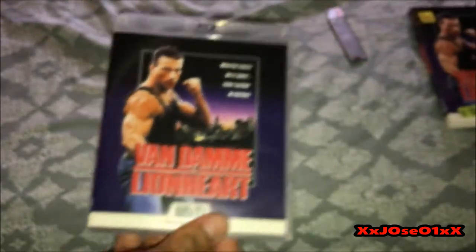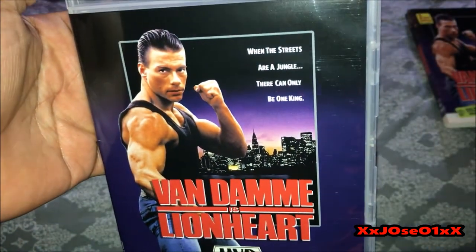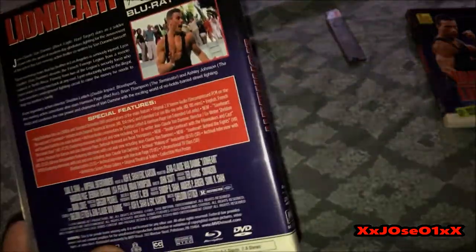So we got a slip cover right here. This is Van Damme Lionheart again — same thing as the slip cover front. Back, same thing.